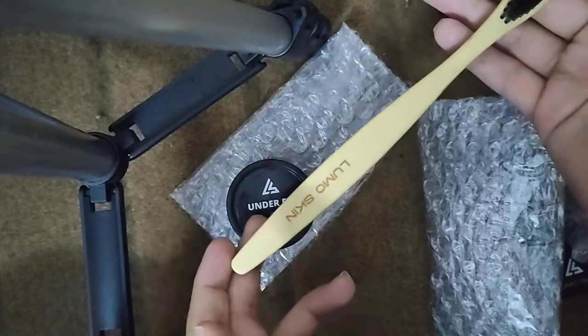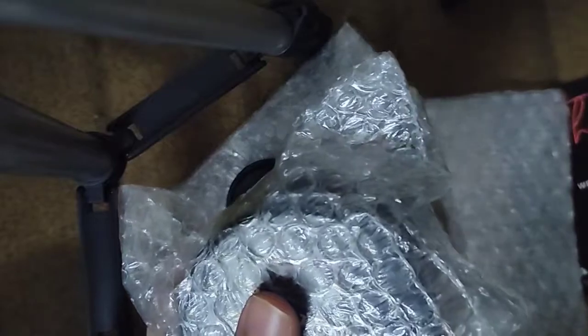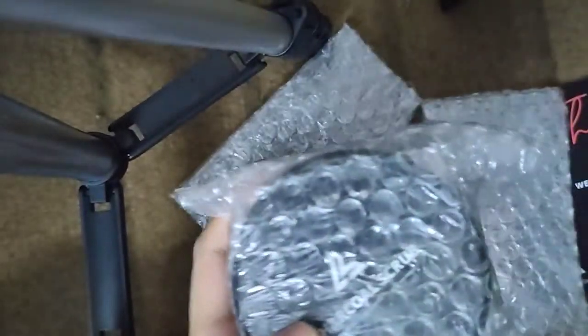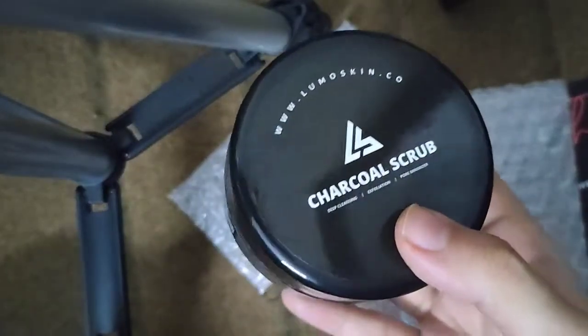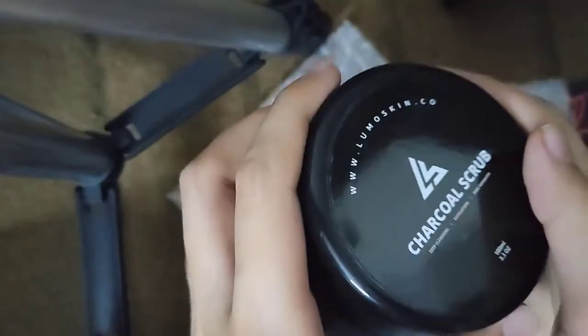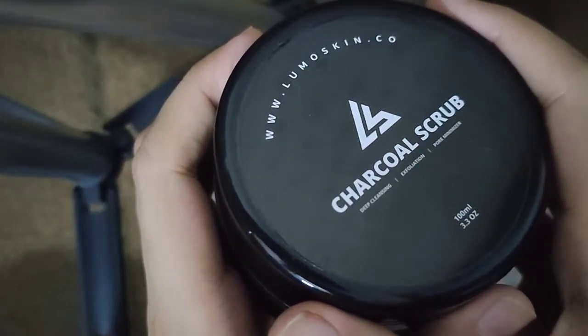Remember the name Lumoskin and the discount code — please use it for 15% off. Now the charcoal scrub — let's see. The packaging is shiny. It is described as deep cleansing, exfoliator, and pore minimizer. It is very attractive to me because I really want to minimize my nose pores.